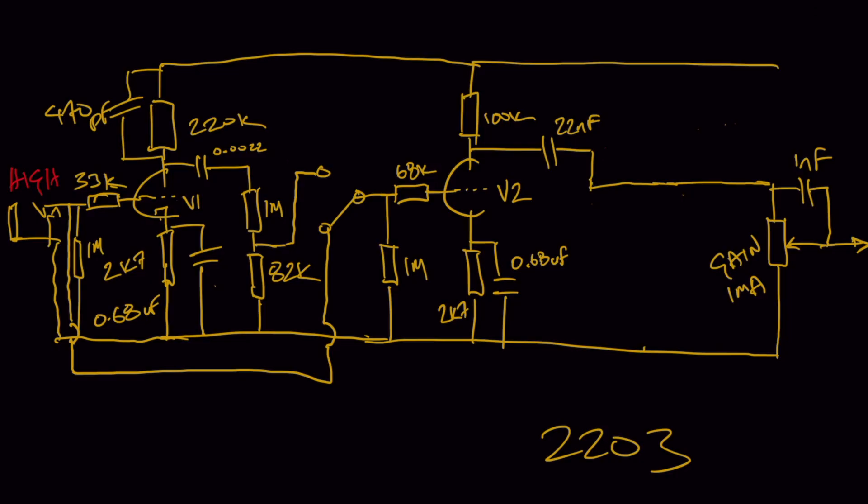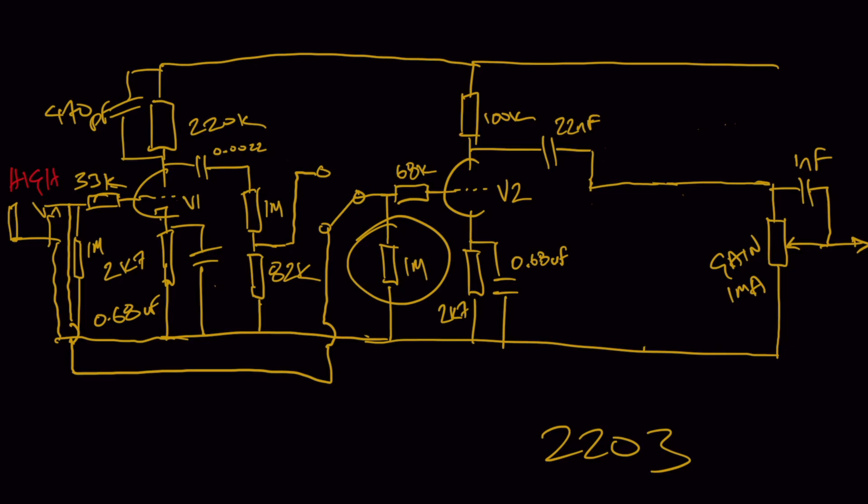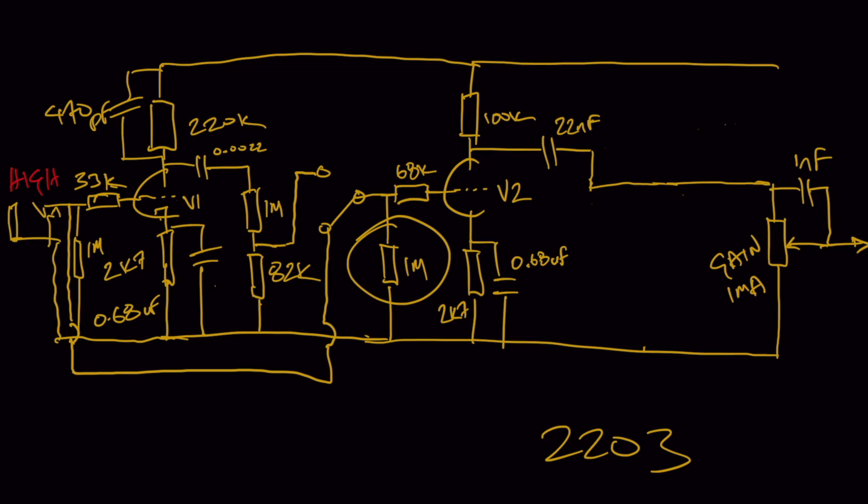A very simple technique is to make sure there's a ground reference — by way of a resistor — immediately following the switch. You can see I've circled that one-meg resistor, which was the grid leak resistor for the low input jack in the old circuit. In this design I would keep it there, because it ensures that when the mechanical switch is moving between the two positions, the grid of the V2 gain stage always has a ground reference. It'll help massively in reducing the pop you'd otherwise get from a relay when it switches.